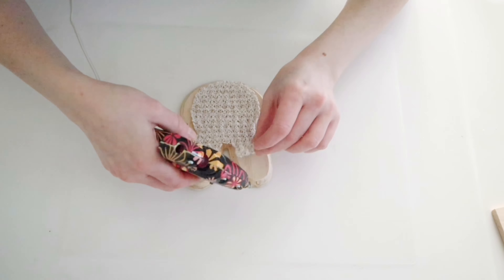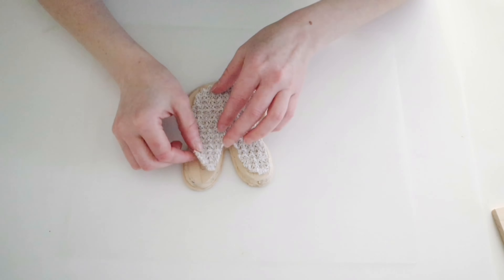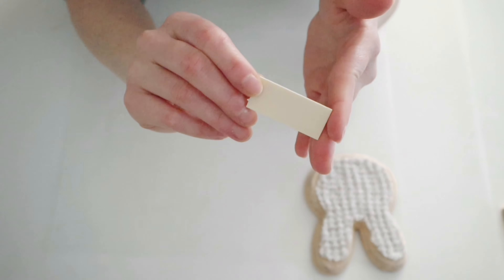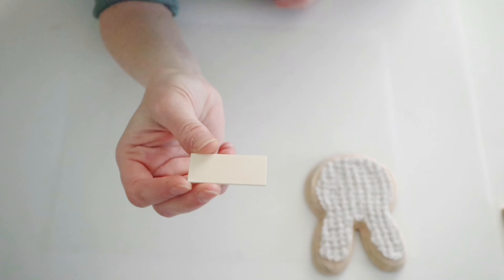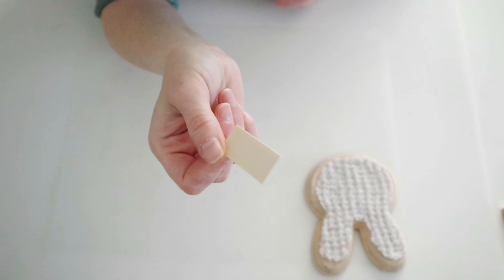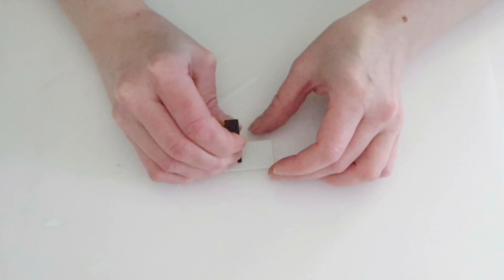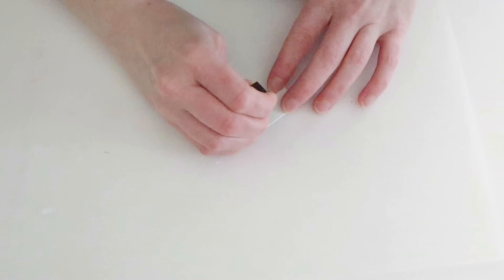Then I'm just going to hot glue that piece of sweater to the front of my bunny head. For this next part, I'll be using this little piece of wood. I got this out of one of the little car shop kits that you can find in the toy section at Dollar Tree. If you can't find those or you don't want to use those, you could just use a thick piece of cardstock or something similar. I'm just going ahead and painting this with one coat of my white chalk paint and then I'm going to use my little stamps to stamp 'hop' onto this little wood piece.